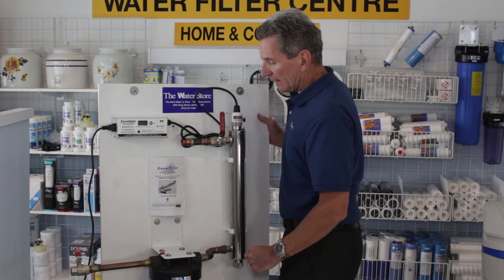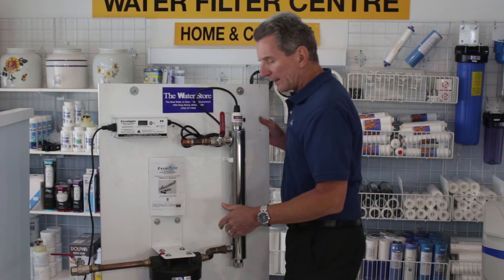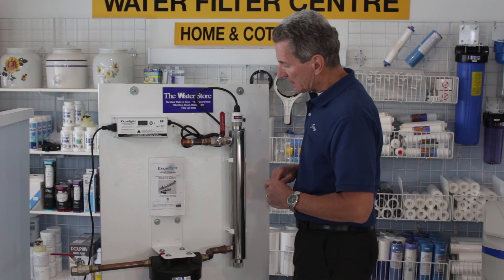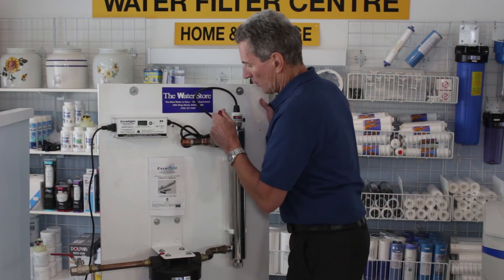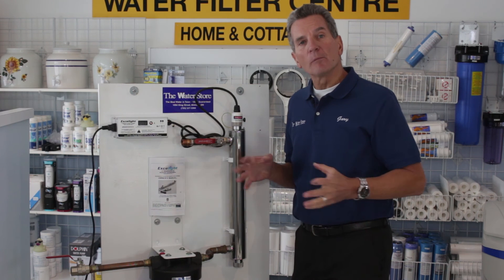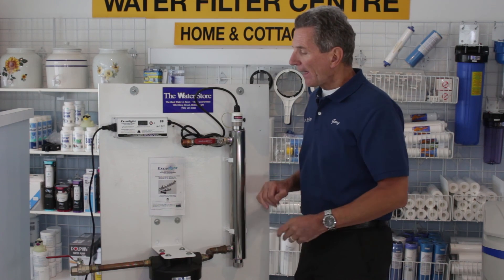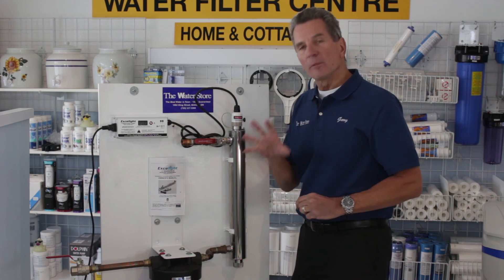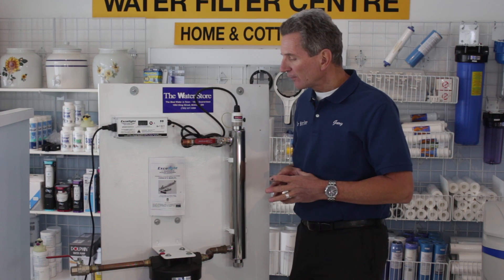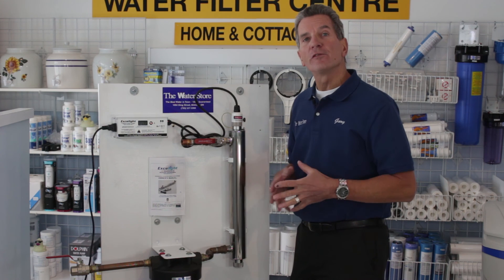Once it's reset and you've already replaced the filter, slowly open up the water inlet to slowly fill up the system. Once you've filled it up, check for leaks. If there are no leaks, open up the outlet and fully open up the inlet. Then go somewhere with a good flow like a bathtub or laundry sink and let the water run — there will be air bursts coming through. Let it run until you don't have any more air going through, just a straight flow. That will also filter out any fines coming from the filter. Once you've finished that, you're done.